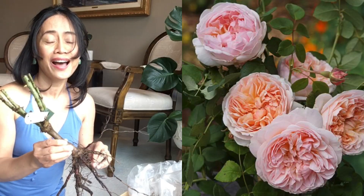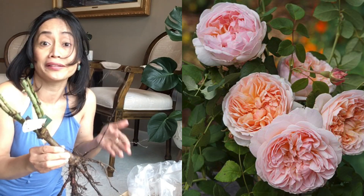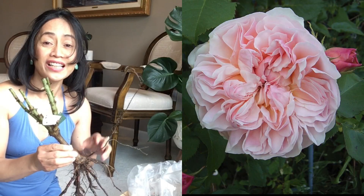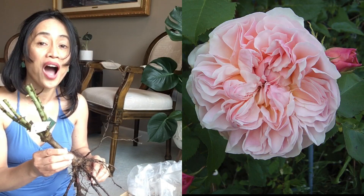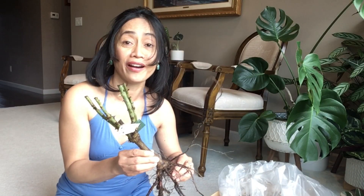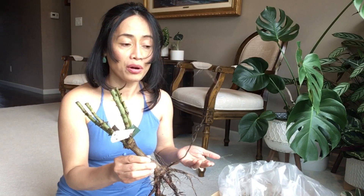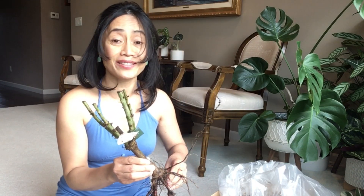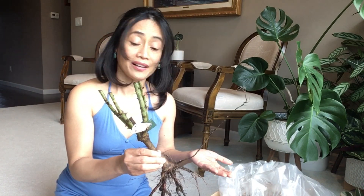The blooms are particularly large and most attractive, the petals beautifully arranged. The color is a glorious soft apricot, sometimes tinged with soft pink. I've been seeing a lot of pictures out there, and this rose could perform differently depending on your conditions and climate — just like other roses.